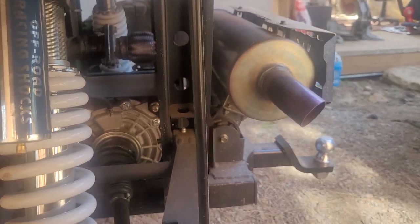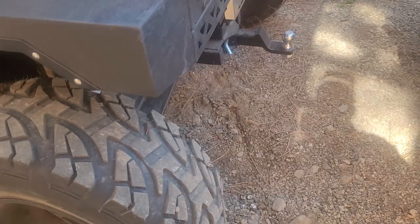the whole muffler was glowing cherry red. And again, I just bought this thing.